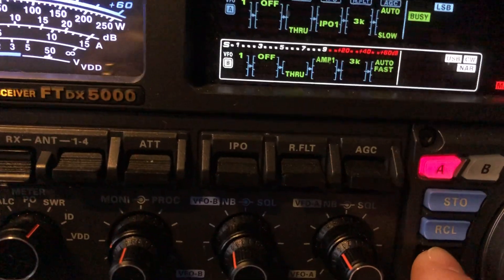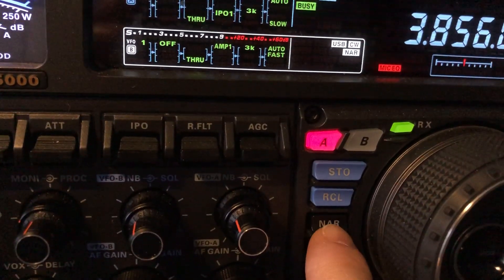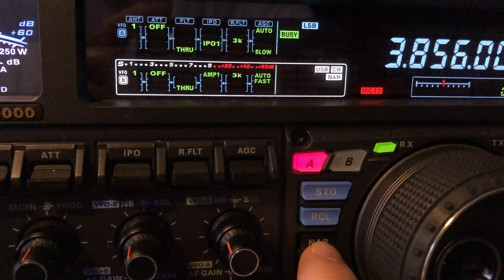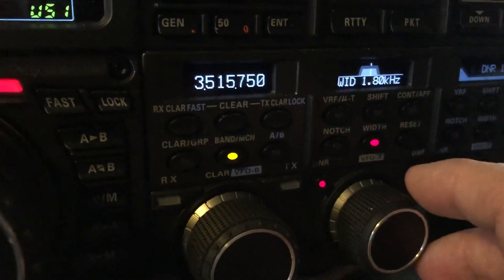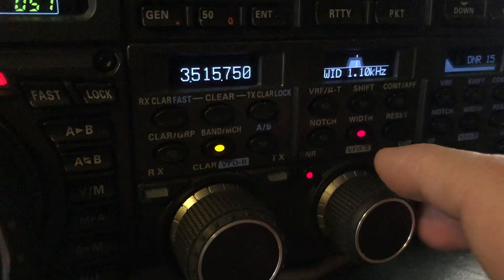I'm going to turn it off and press the narrow button — right here, right below the two blue ones. Now I'm in narrow mode, so you can go between 1.8 down to 200Hz.